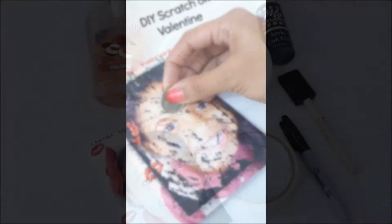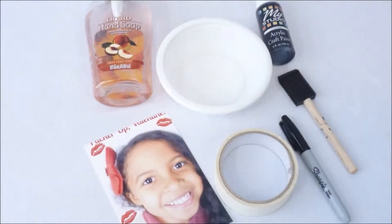Hey, so today I'm making a scratch off Valentine. You don't need that many things to make this Valentine — definitely some acrylic paint and some hand soap.